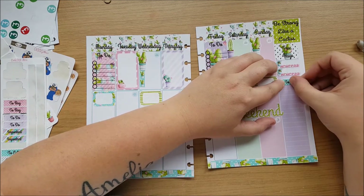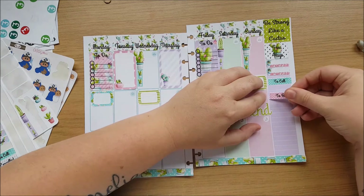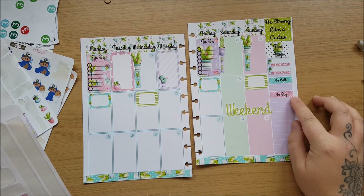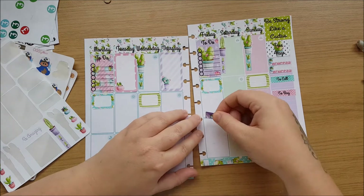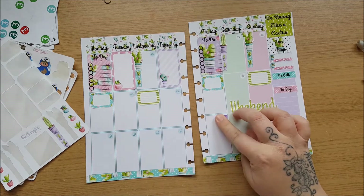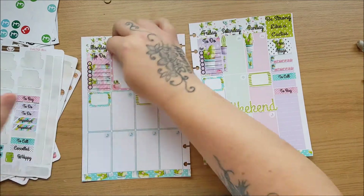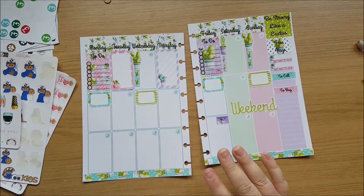I know I have at least one phone call to make, so I'll stick that in. I have a birthday and an anniversary this week — it's only to buy presents. I have something I need to desperately post out on Friday, so I'll put that there to remind myself. I have an appointment on Friday, so I'll use a little appointment sticker there. And my two paydays — one on Tuesday and one on Friday. That's all for now from that particular kit.